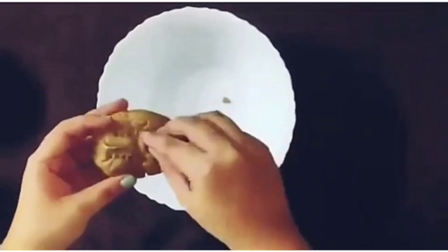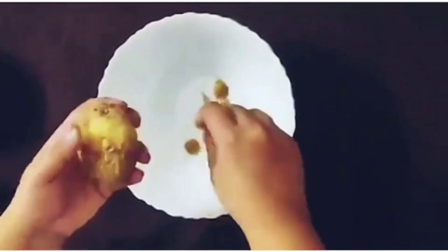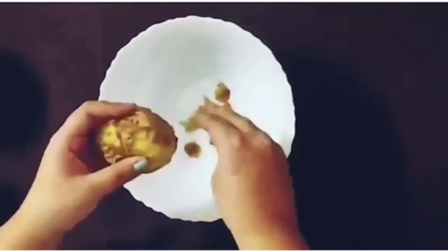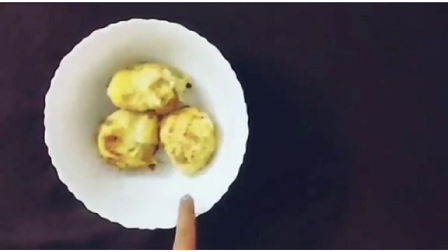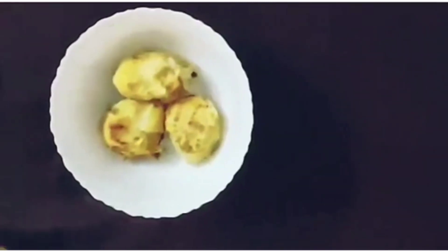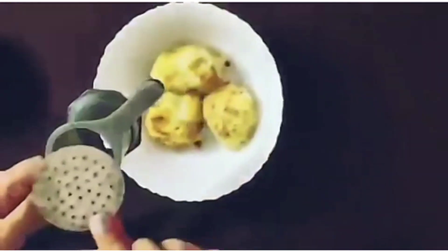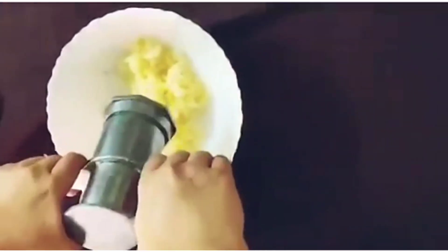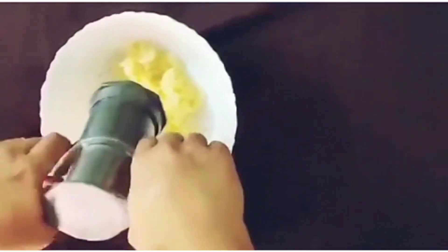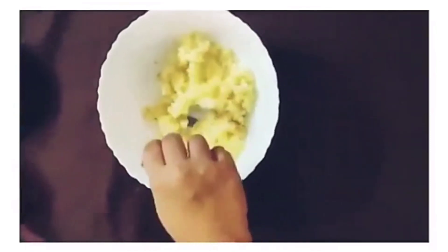I'm going to quickly peel my potatoes. Make sure they're at room temperature. Poke holes around your potatoes with a fork before baking them. As you can see, I've peeled my potatoes. You can mash these potatoes with a fork, but I'm going to use a potato ricer — it's going to make the whole process really easy. As you can see, there are no big lumps of potato.